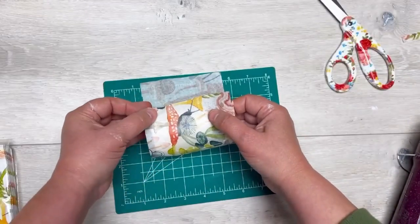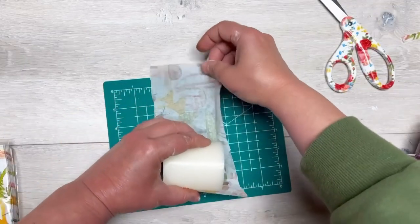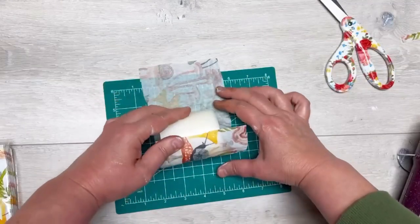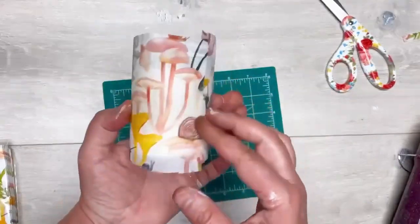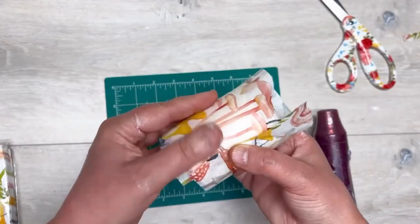We make sure that it's nice and straight and we wrap it around, and we try to get out as many of the wrinkles as possible. But you're not going to get all of them — it's okay, it's a candle, don't get crazy.